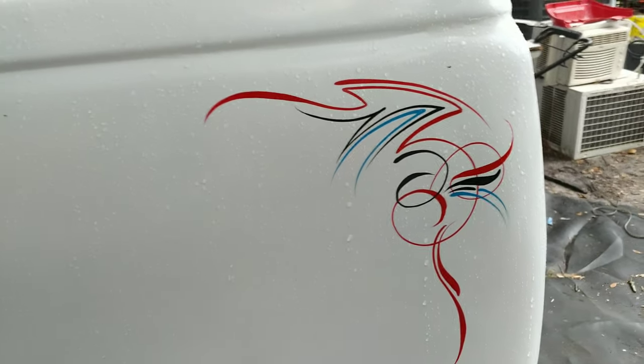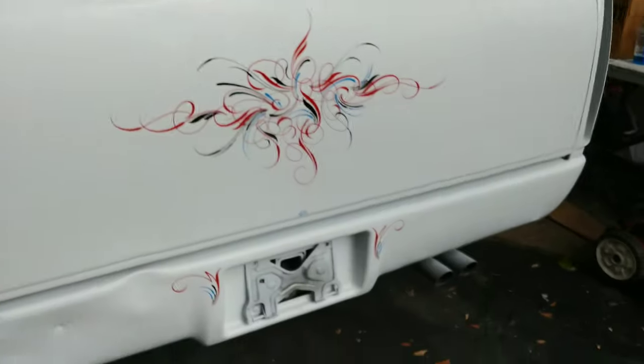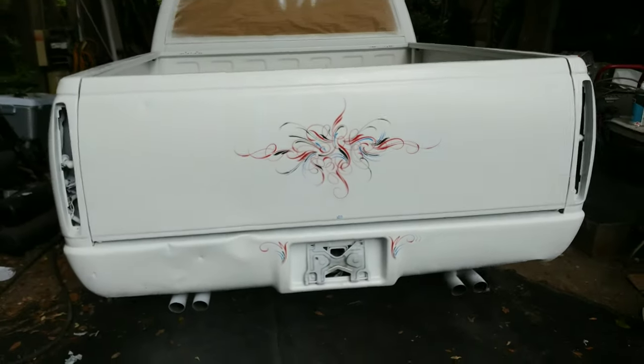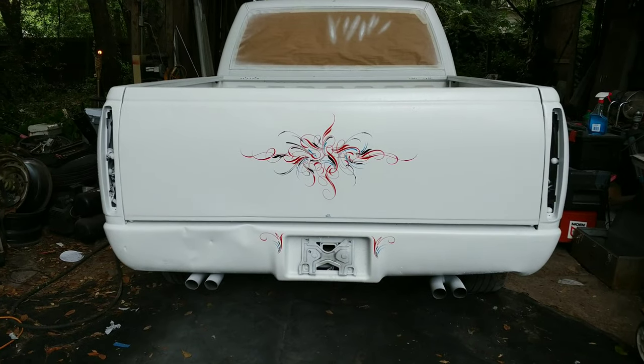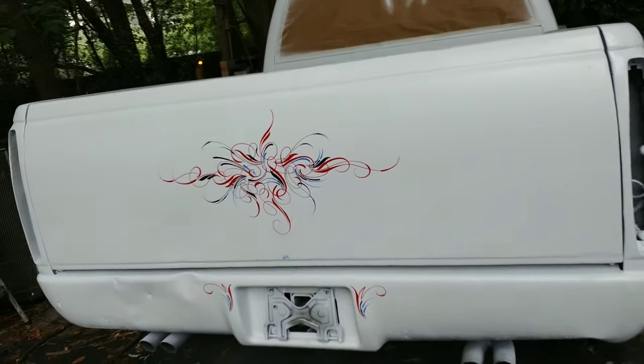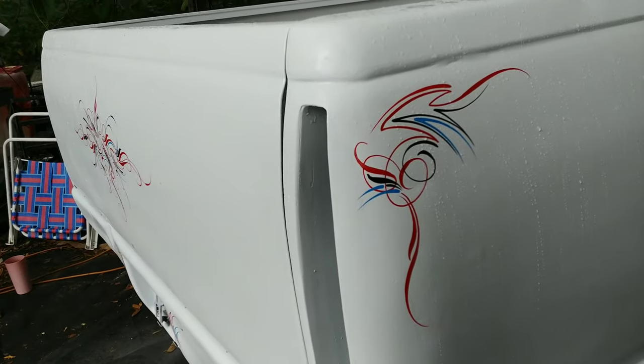There's a little bit of blue in there, some black. I'll try to mix it up a little bit. There is the back — nice little asymmetrical scroll. A little bit of old school mixed with scroll.